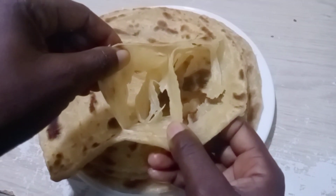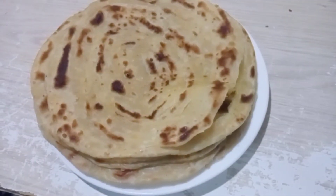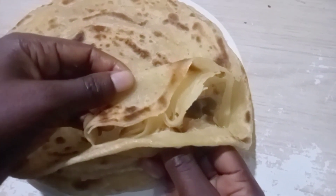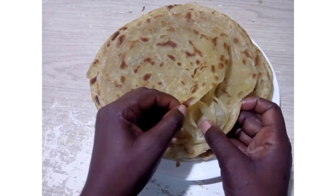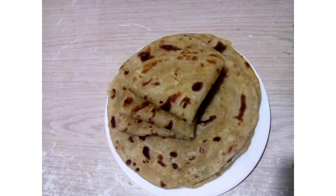If this is your kind of video, kindly press the subscription button and the notification bell so that you get notified anytime I upload a new video. Ensure you like, and make sure you share this video with someone who is struggling to make soft and layered chapatis. I am looking forward to seeing you in my next video. Thank you for watching — kindly like, share, subscribe, and see you in the next one. I love you all. Bye.